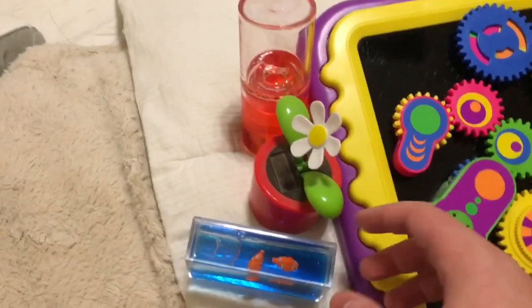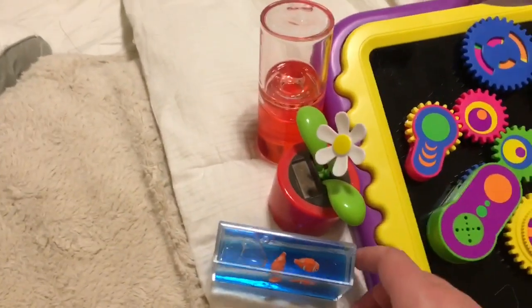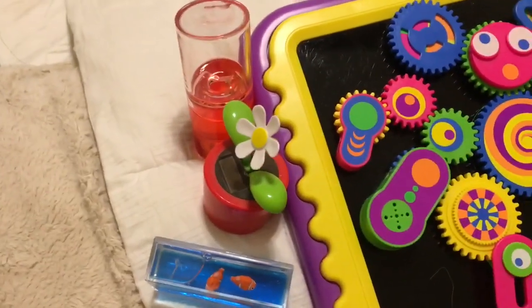I also have a solar powered flower. I haven't taken it out into the sunlight that often for it to charge up, but it'll start moving once it is exposed to sunlight.